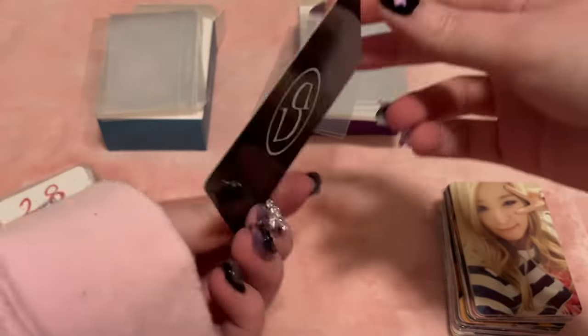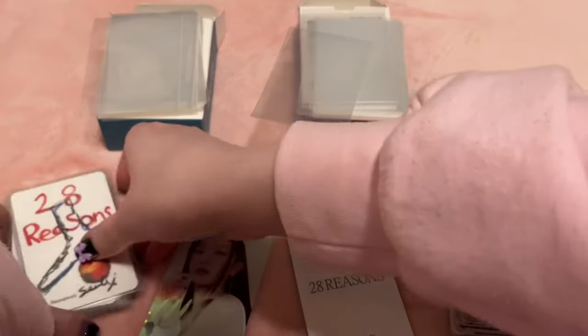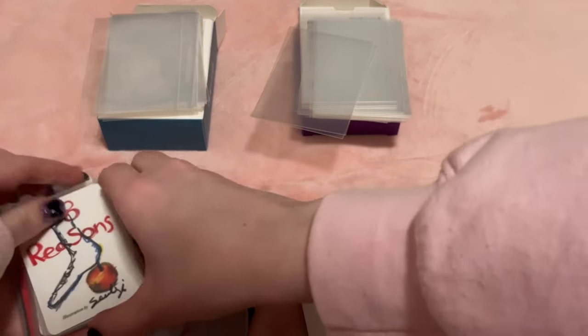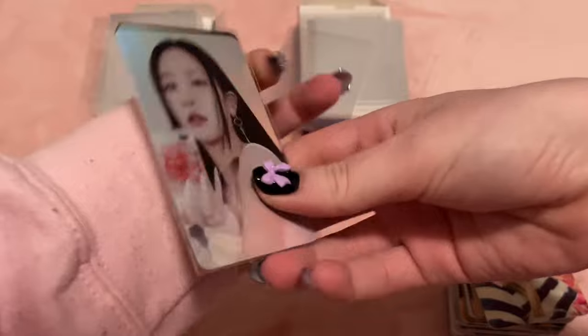I think I watched an unboxing of someone opening 28 Reasons and they ordered from Aladdin or whatever store this was, hoping to get pre-order benefits, and they just got like six of these. It looks kind of cool in the back of this one since it's like double hollow.